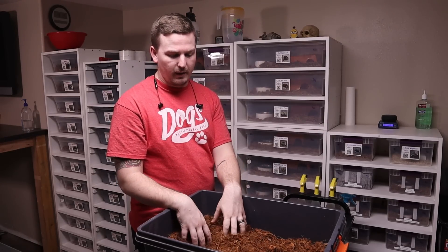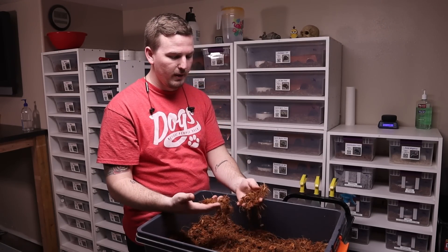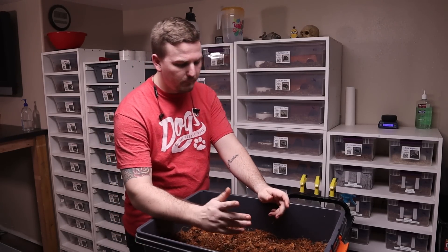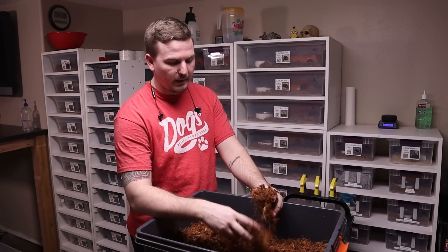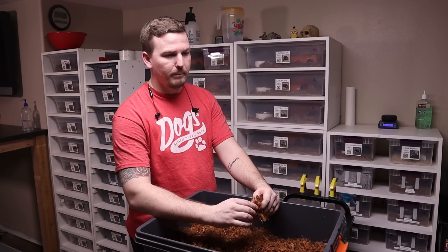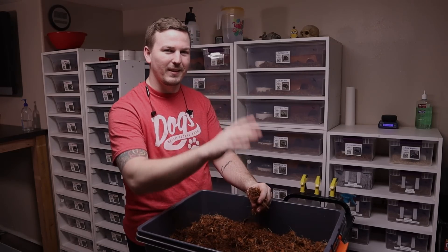I hope you guys enjoyed my review and opinion on the Grow It Cocoa chip. I probably won't do a full review on Reptichip because everybody else already has and everybody knows what it is, but I am probably going to switch everybody over to it. If you liked the video, subscribe, share it, comment down below and tell me what you use for your bedding. I'll see you guys next week. Thanks.